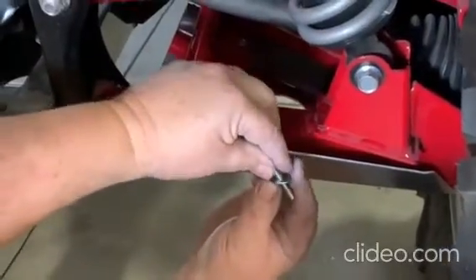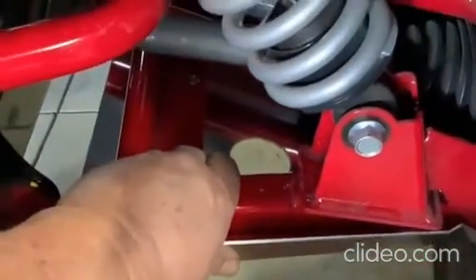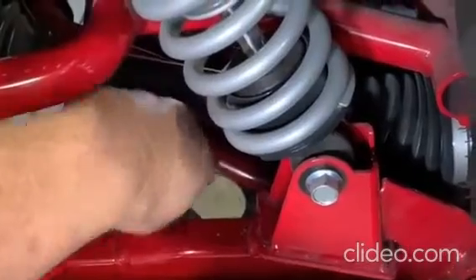The first step is placing the screw through the washer, then placing the screw through the bottom of the pre-drilled hole on the A-Arm Guard, and running it through the hole on the factory A-Arm.